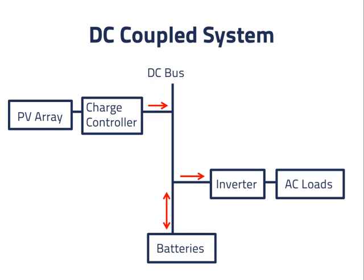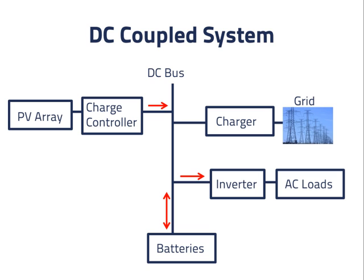Since we want a system connected to the electric power grid, we'll start by adding a very simple connection. In this design, the grid is connected only through a charger that converts AC power to DC power. Power in this case can only flow from the grid to the DC bus. The charger also needs to evaluate the battery voltage to determine when it should stop providing power to avoid overcharging the batteries. We could allow the PV array's charge controller and the charger from the grid to decide independently when to stop charging the batteries based on the battery voltage.